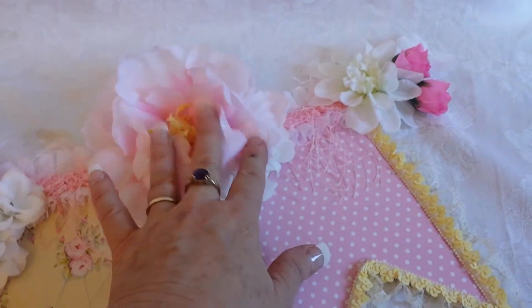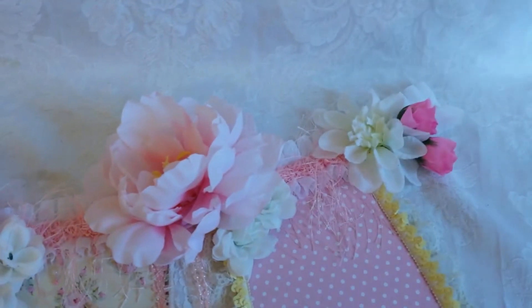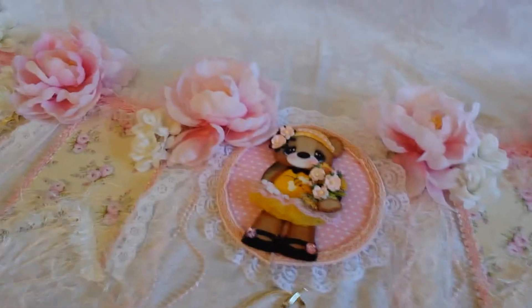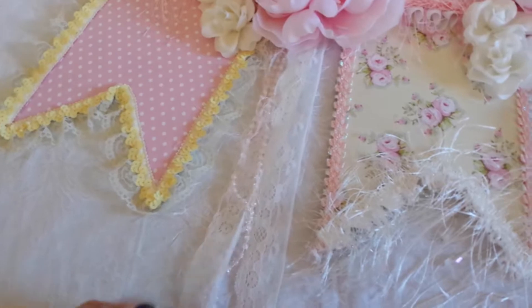And then I had this yellow trim in my stash. I had all these flowers I had picked up at Joanne's, Hobby Lobby, Michael's when they were having sales. Some of them are actually from the dollar store. So they go all the way across the top, and then at each junction I added some lace and some pearls and some fibers.